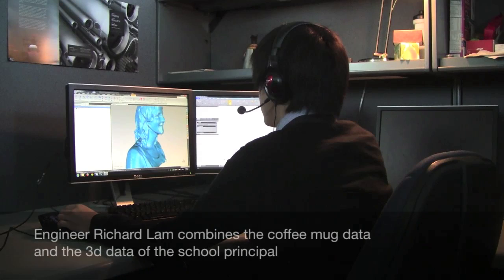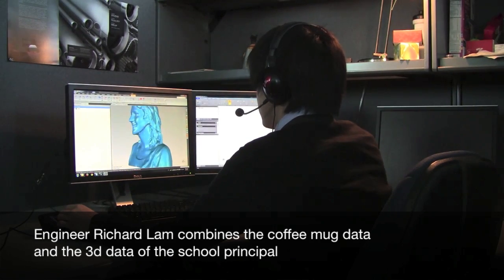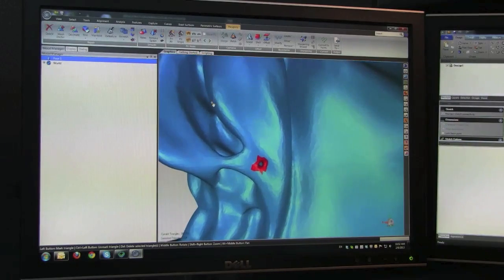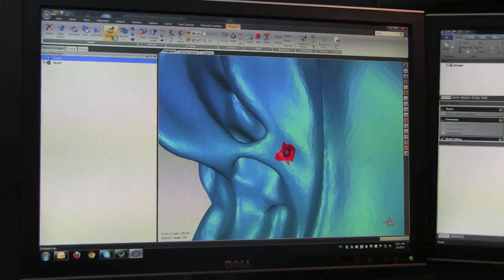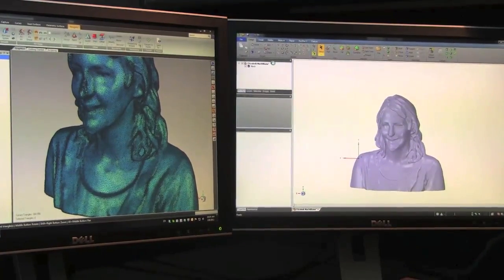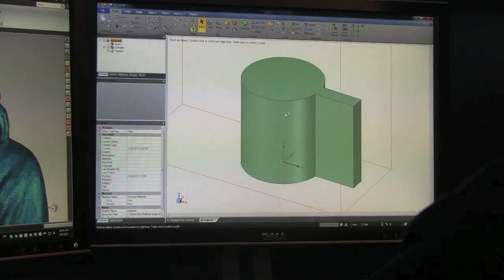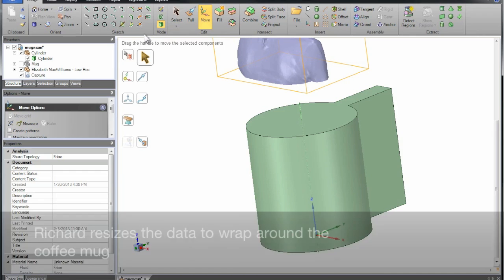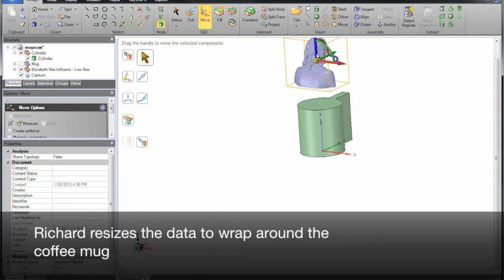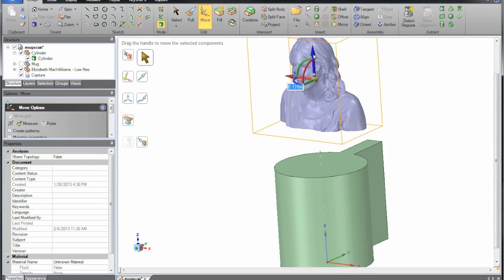Does coffee taste better when your face is on the mug? Maybe not, but it does look cool. The process begins by creating a watertight model in Geomagic Studio, combining 3D data of Miss McWilliams in Geomagic Spark with the solid model of the coffee mug, which we scanned earlier, to prepare a custom 3D printed coffee mug wrap.